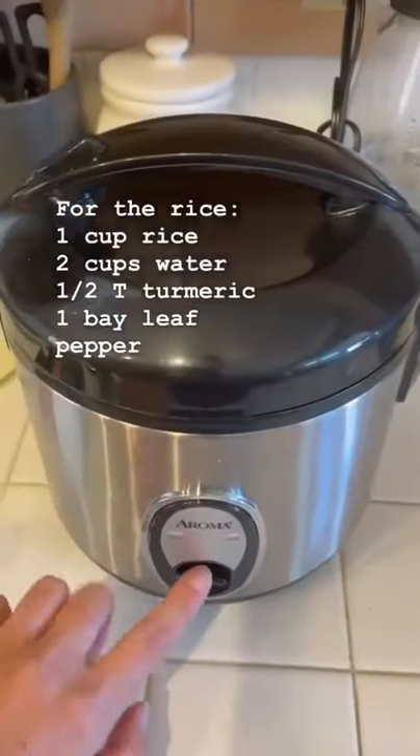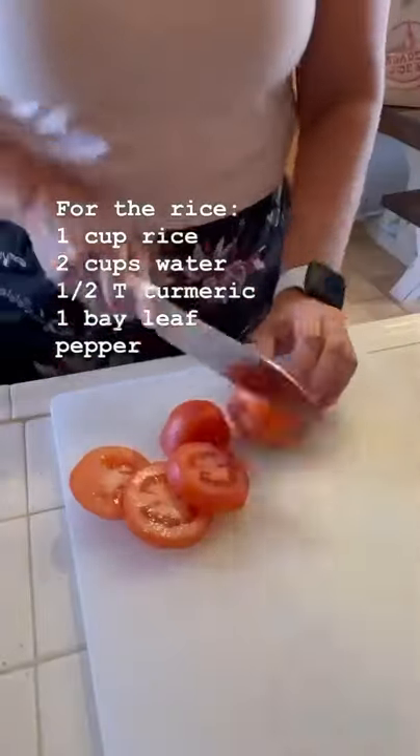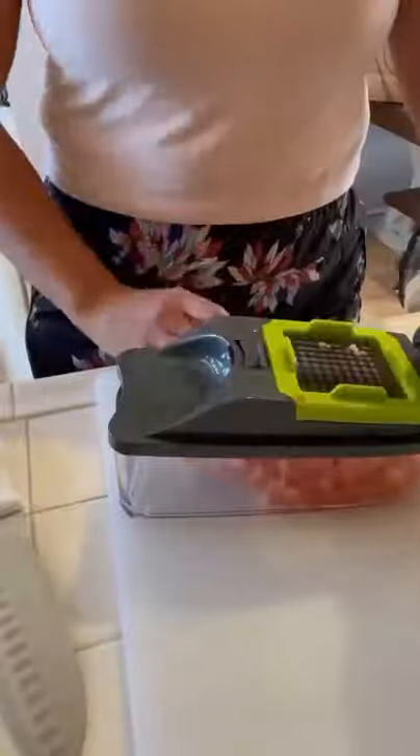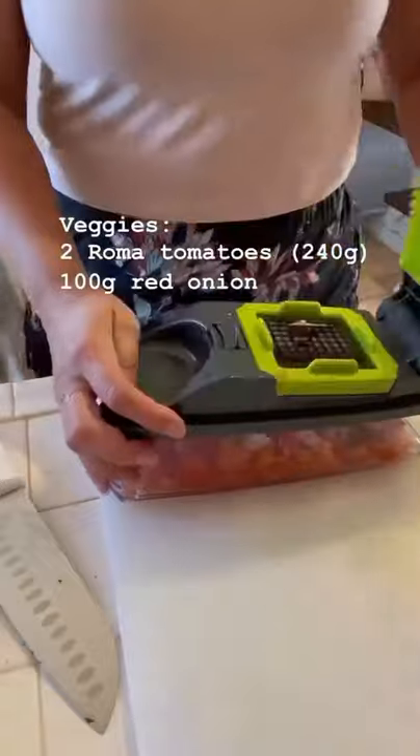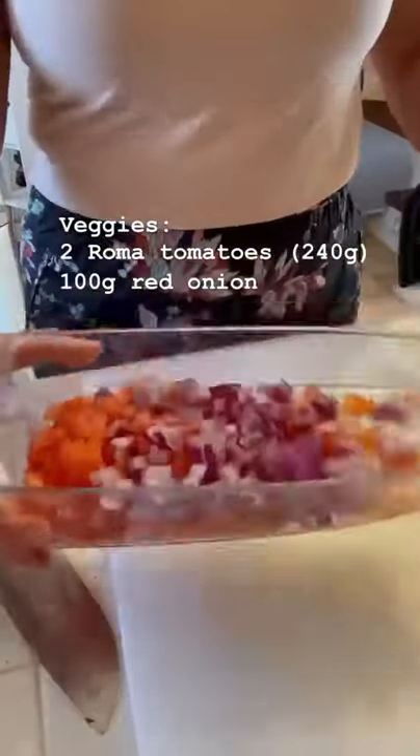I added a half tablespoon of turmeric, a bay leaf, and some pepper to the rice. Now I'm going to dice up all my veggies — I'm doing two Roma tomatoes, which were 240 grams total, and 100 grams of red onion.